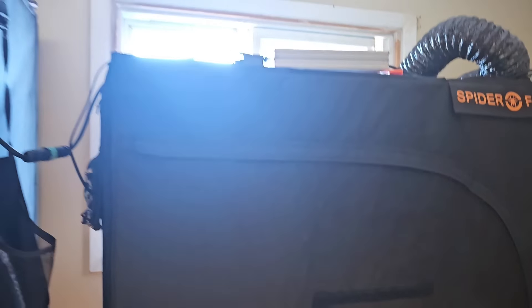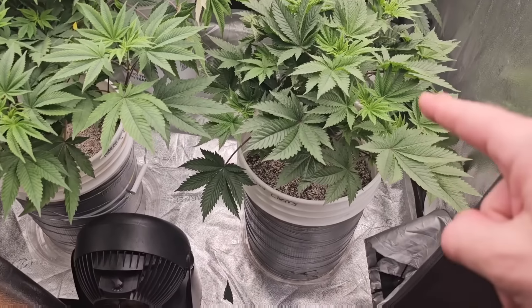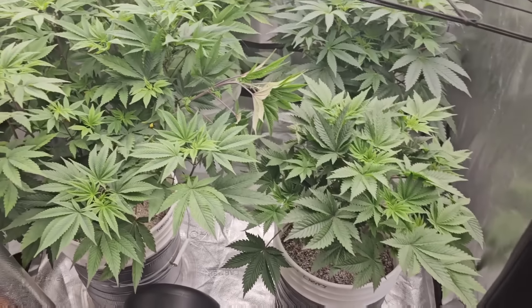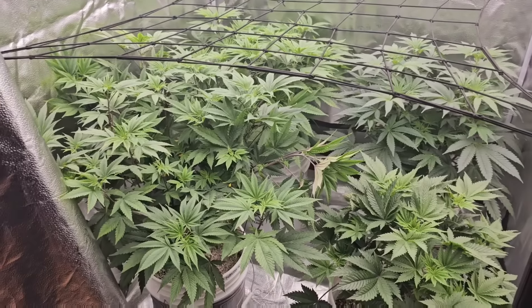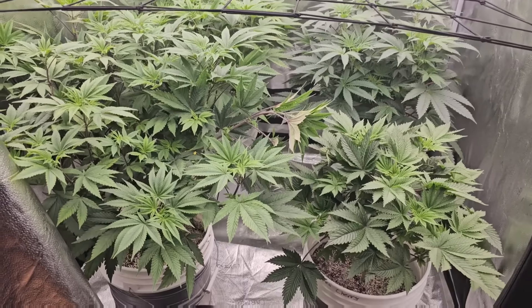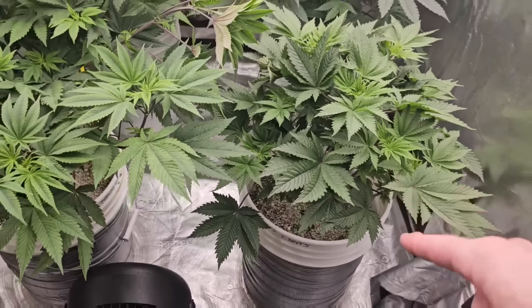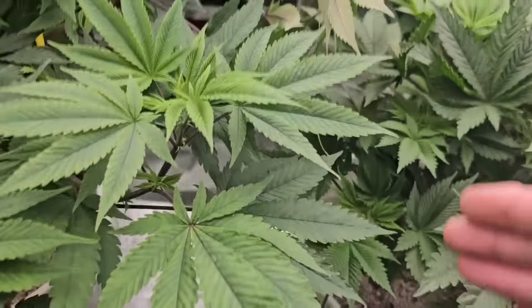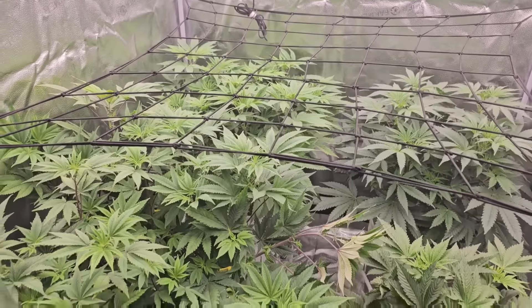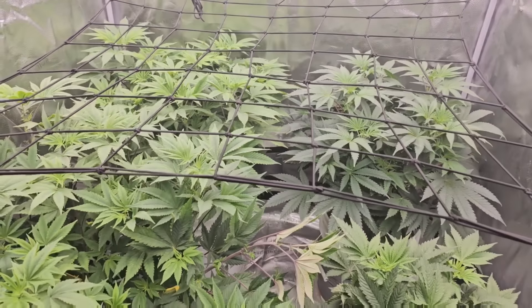A lot of people were asking about the thrips — I had thrips on these plants. These are four photoperiod strains by Reverse Genetics. You can get the same genetics at reversegenetics.ca — tell them Ribby Boy sent you and you'll get a deal. The strains are Dante's Cherry, Frozen Gary, Frozen Gorilla, and Frozen Marker. Look at them today — the thrips were definitely making them sick.